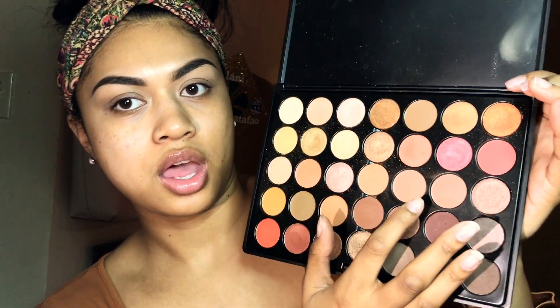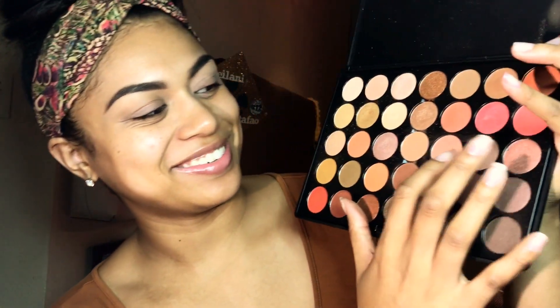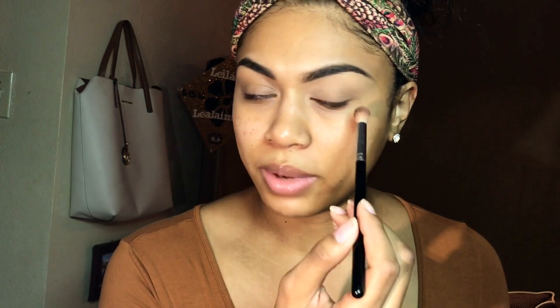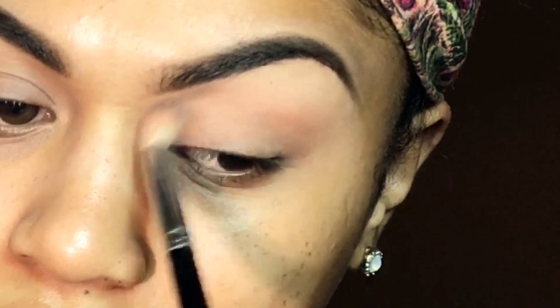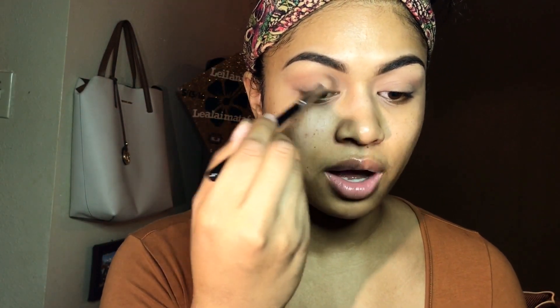I'm going to take this color here — it's like a light peach, this one right here — and just my big fluffy brush. I've had this for a long time. I'm just going to put that into my crease. Then I'm going to take the same brush and take that other color I was pointing at and put it in the same spot.